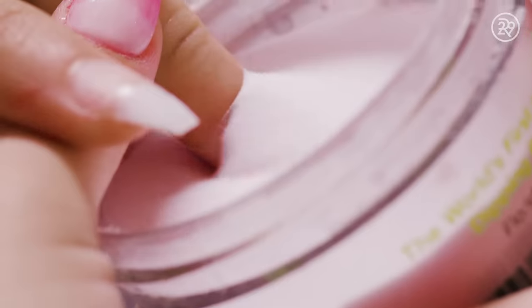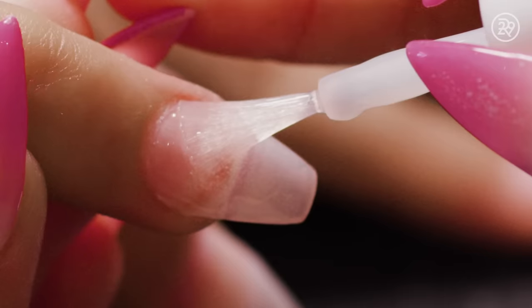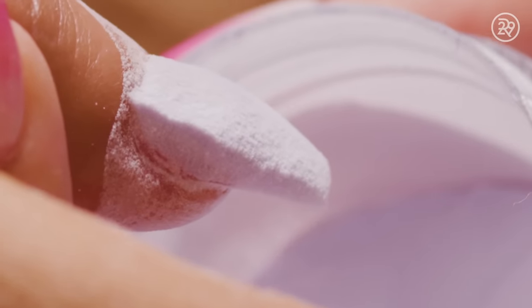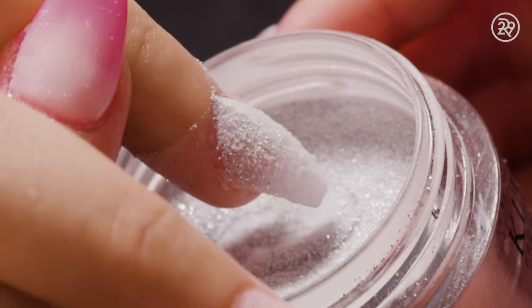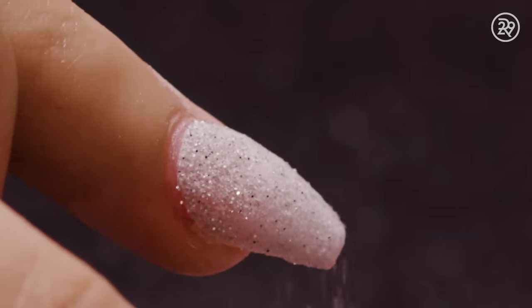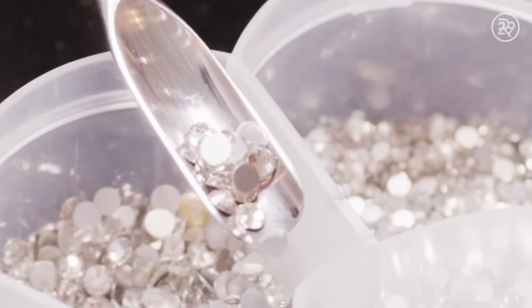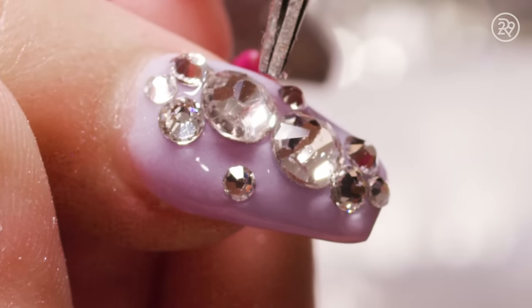After prepping and priming, I applied the base powder to build up the foundation of the nail extensions. Then you'll see me apply the two coats of color. After that will be the top coat. And voila!